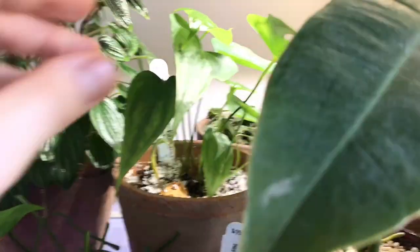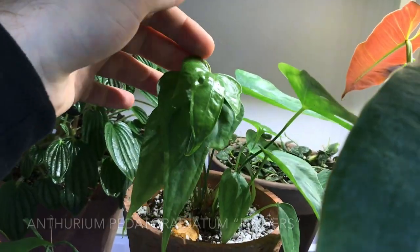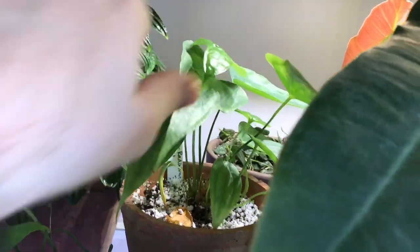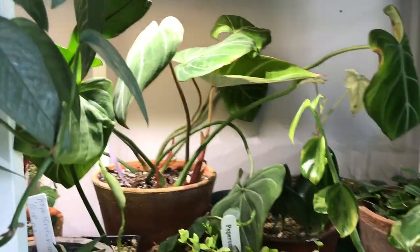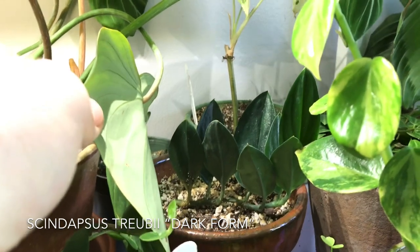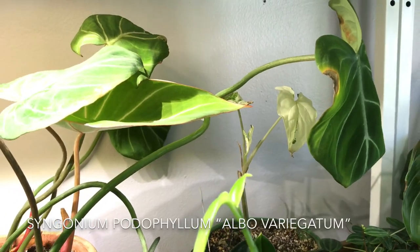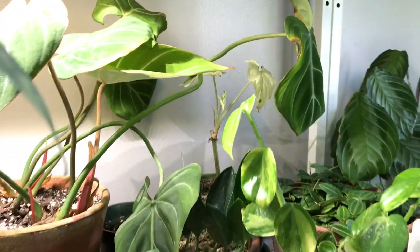This is an Anthurium fingers, or Anthurium pedato-radiatum. Rather young, but you can see the leaves are getting some of those fingers. And another Philodendron gloriosum back there — this one's rather wild. This is a Scindapsus treubii dark form. And then behind that I have another Syngonium podophyllum albo variegatum, but that one's rather white, so I'm trying to grow it out to be more green.